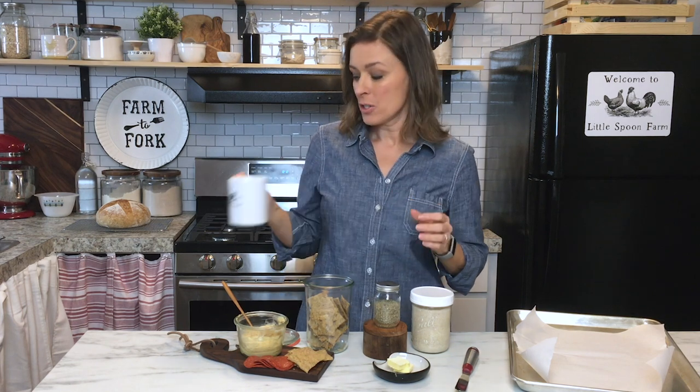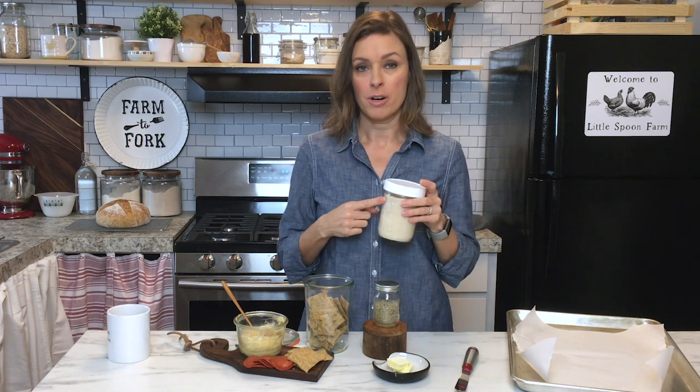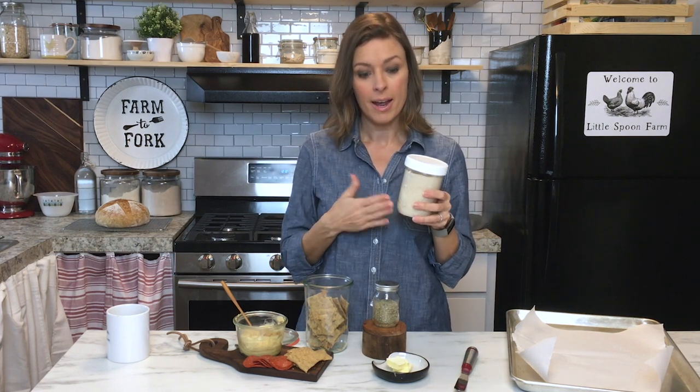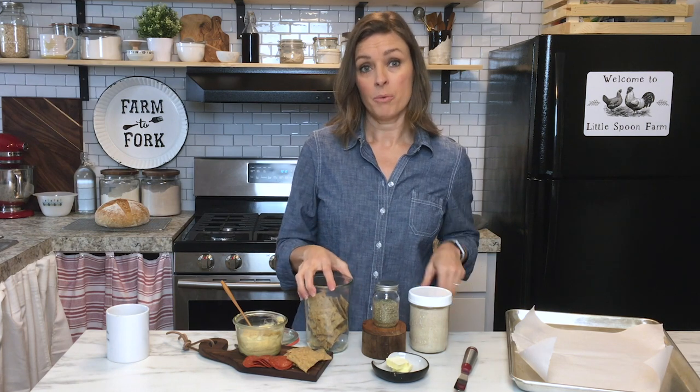Hi everybody, welcome back to my kitchen here at Little Spoon Farm. Today I have got a great recipe for you that you're going to be able to use with your sourdough discard. If you're like me when you first started baking with sourdough and had to make your starter, you're constantly having to throw away the part that you discard. One of the best recipes I have ever tried is this one I recently came up with.